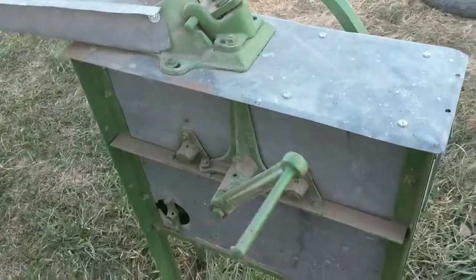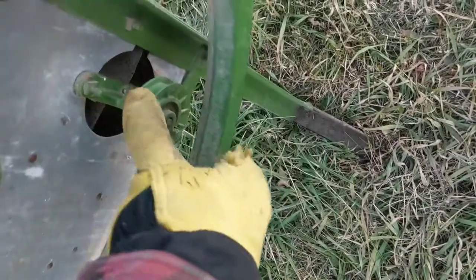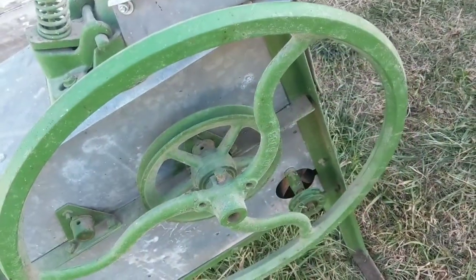But it needs a little work here. There's a pulley here that goes down to this fan, and I'm trying to decide if the belt that goes on there needs a twist or not.